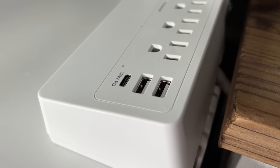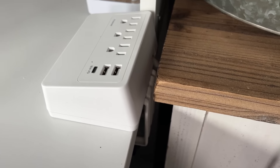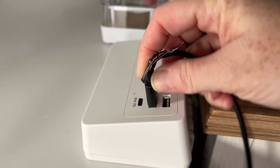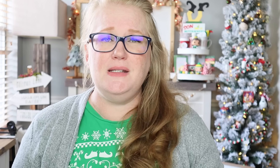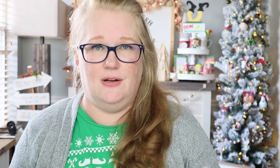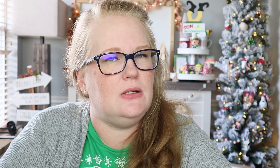Down to number four — this isn't actually a crafting tool itself, but you use it for your crafting tools: a tabletop plug, like a power strip. I showed this in my craft room organization video — I'll link that below. This has been a game changer. I used to have the power strip under my desk and kept running out of plugs. Now it's right there on your counter; you're not bending down to unplug things. I keep my heat gun and glue gun always plugged in. It clips directly to your desk.